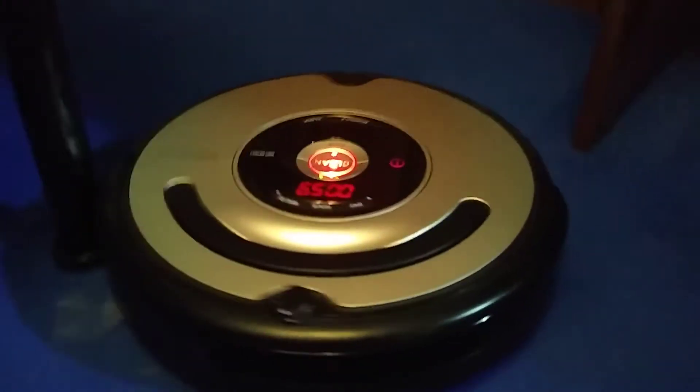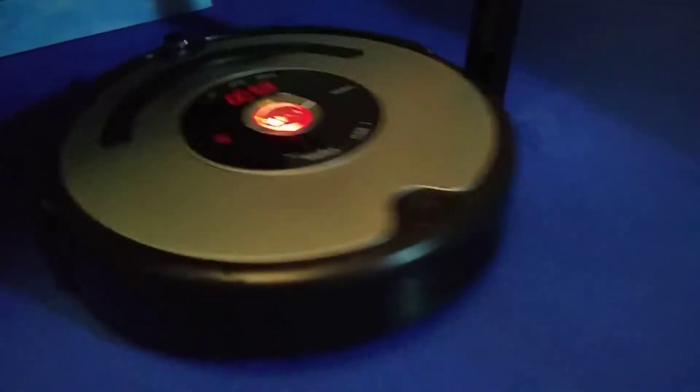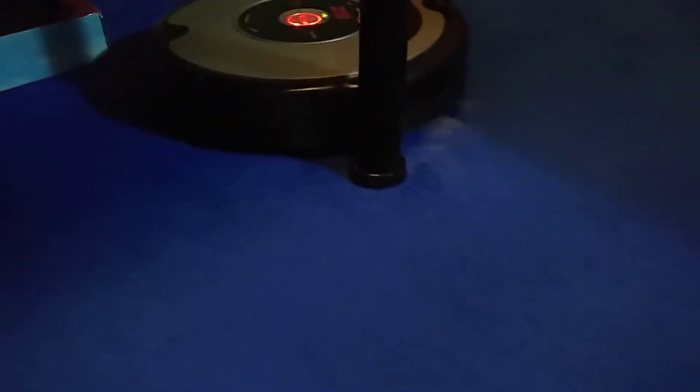By the way, this is my Roomba mobility test. It's basically testing navigation and all of that.